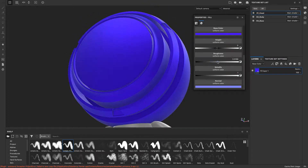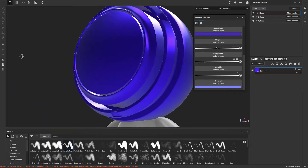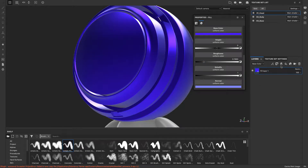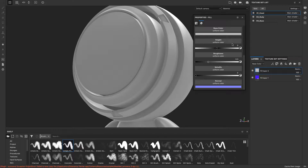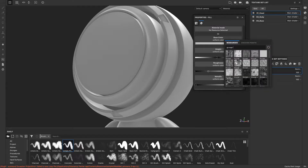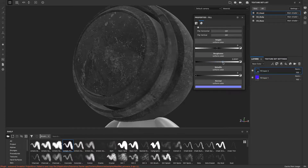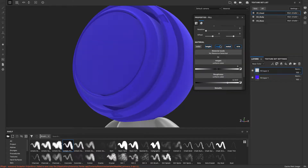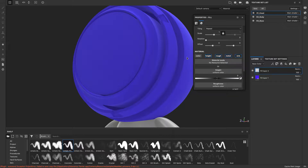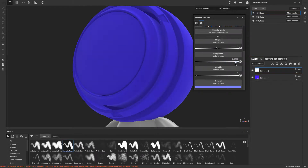I'll show how it looks. First I make the paint really glossy, then I add a new fill layer on top and make it a grunge. I'll set the roughness on and remove the color — so I move the color from that layer and just change the roughness of it. Now I have a fill layer that only changes the shininess of the paint.